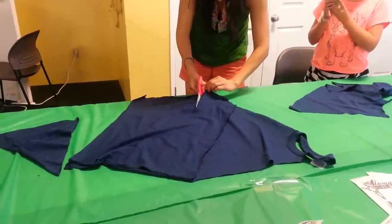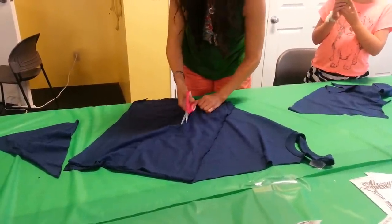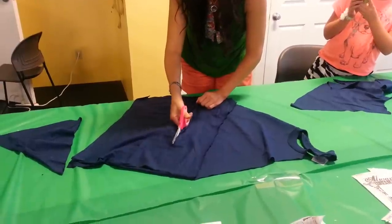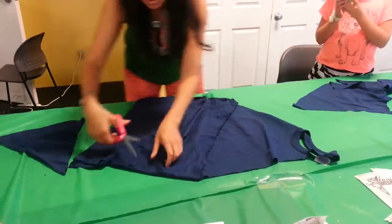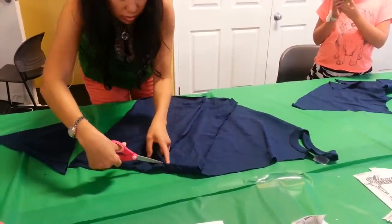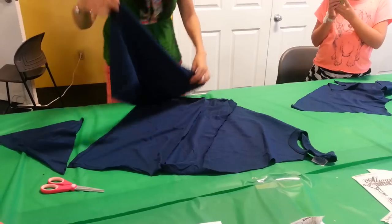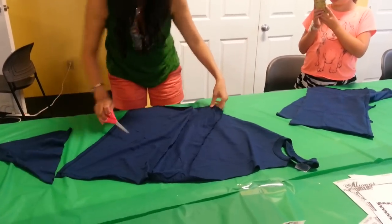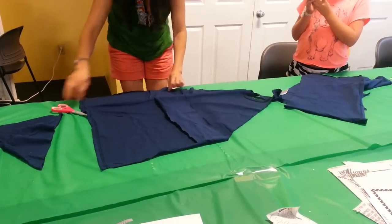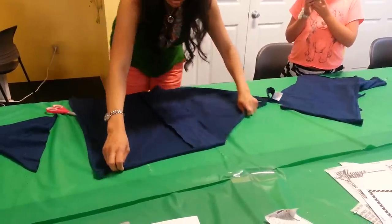Then cut off your rectangle. Cut from the bottom. So now you've cut off the bottom. And then you're going to cut up, over, and up to make your strings.